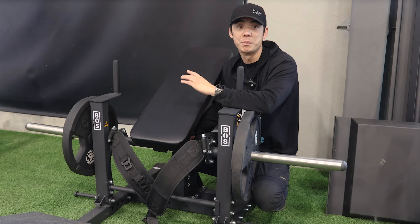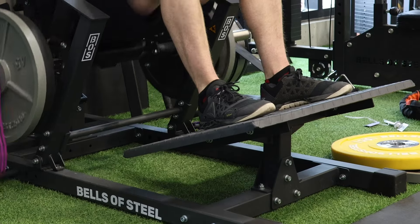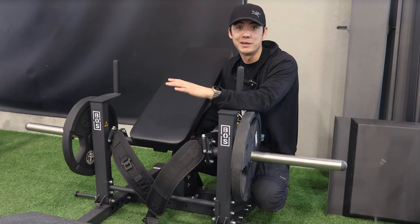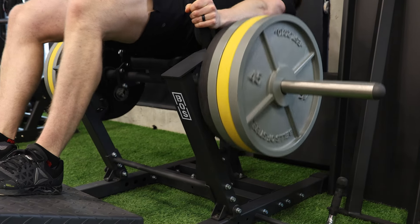This hip thrust machine will make your reps count. Its angled foot plates allow for a deep stretch at the bottom of the exercise without needing gymnast-level ankle flexibility. And with the pivoting pad, your back is supported from rock bottom to full extension.